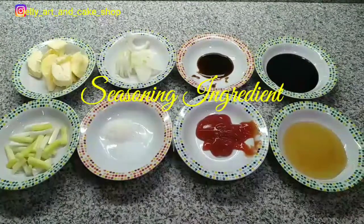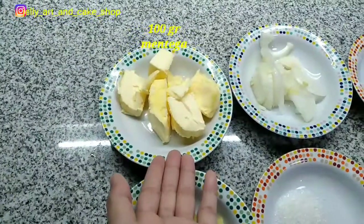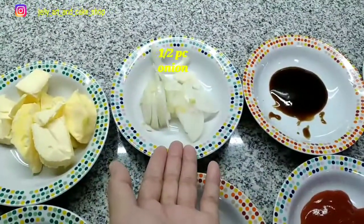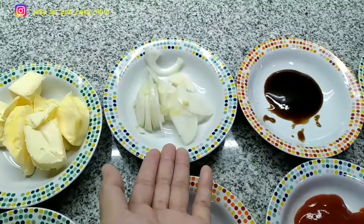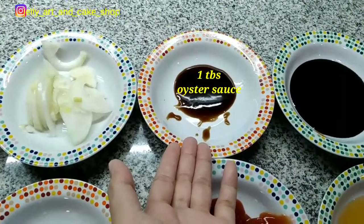Bahan untuk bumbu sebagai berikut: 100 gr mentega, setengah buah bawang bombay iris-iris, 1 sendok makan saus tiram.